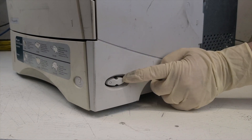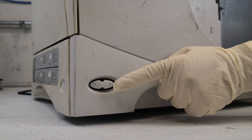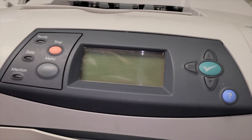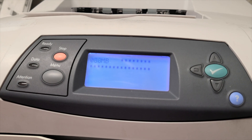Check the power button — it should be in good condition and not have signs of damage. Turn on the printer. After turning it on, the display should light up and the counting of the amount of RAM should begin.